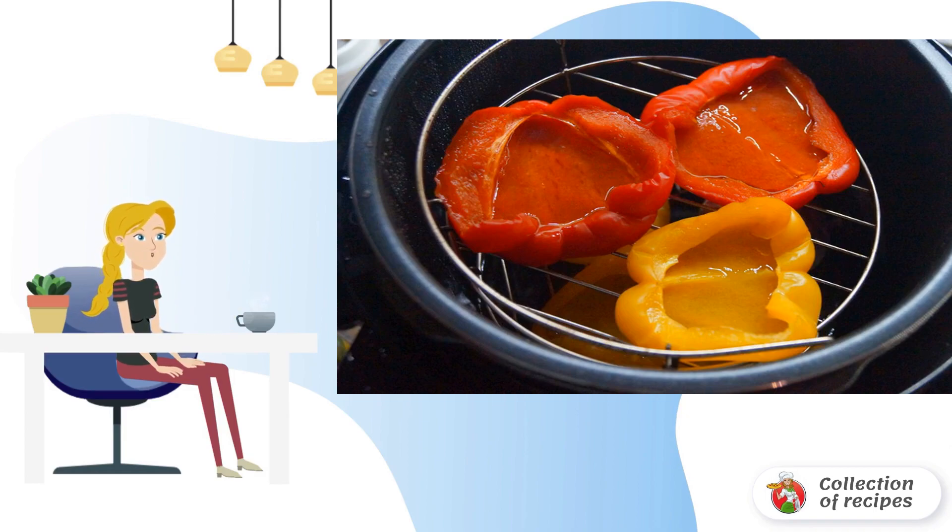After turning off the program, let the pepper stand for another 20 minutes with the bowl closed, so that the paprika is even more saturated with this miraculous aroma of smoking.